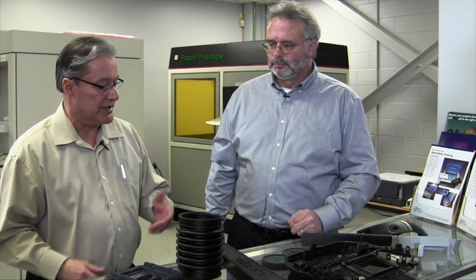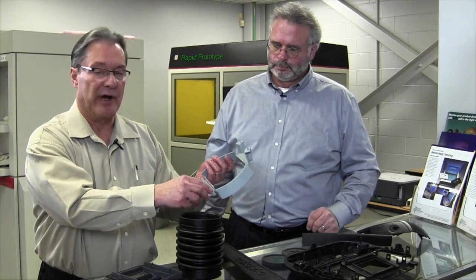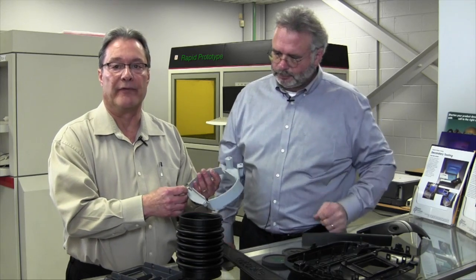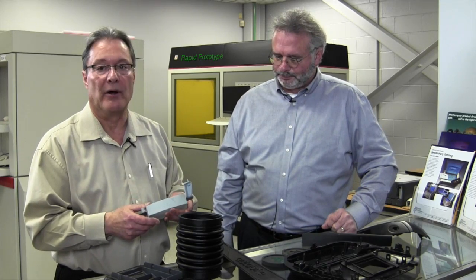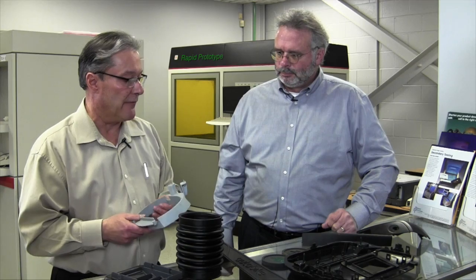All you do is take your SLA model, and if you had an area where you wanted to put a thread insert, mount that insert into the part before you build the tool. Generally we put a screw or stud into the insert and build a tool around that. Each time you go to cast a part, you just put the insert back into the tool in its proper location and mold around it. It works very well for overmolding applications.